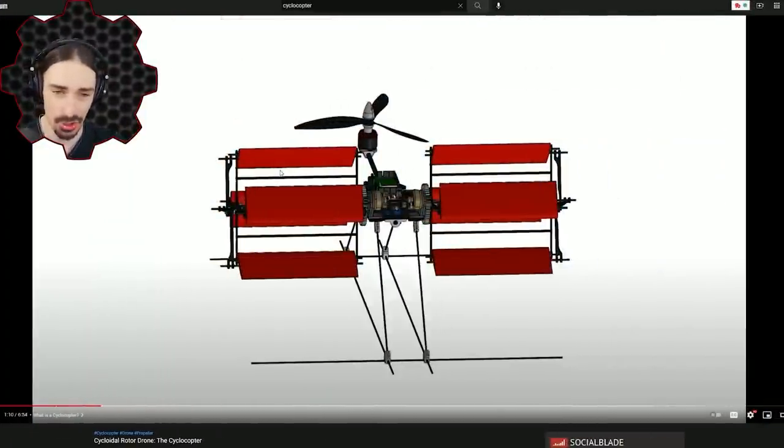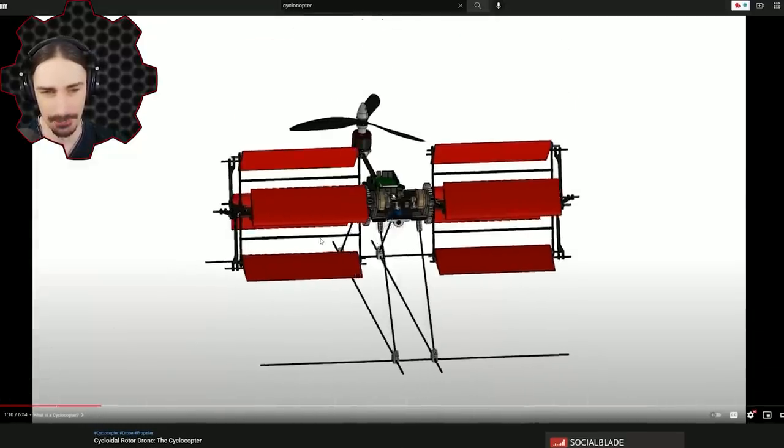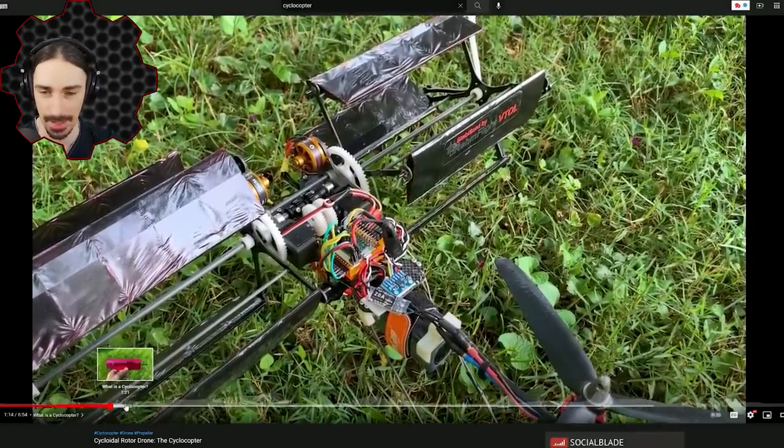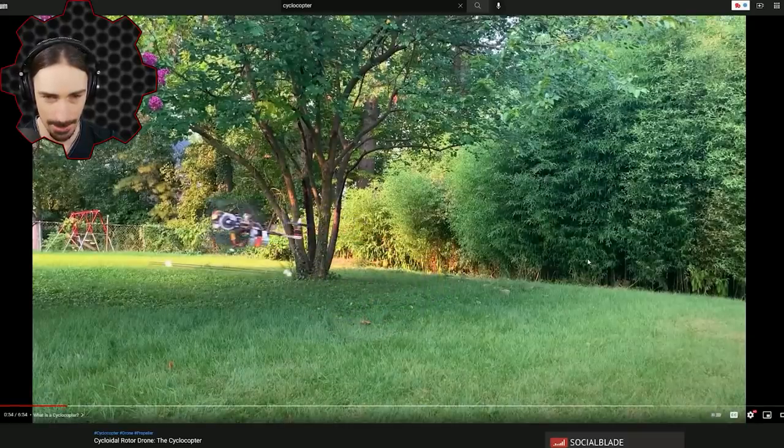Let me show you an example. If you just type 'cyclocopter' into YouTube, you're probably going to get this video by Nicholas Rem called 'Cycloidal Rotor Drone — the Cyclocopter.' To give you an idea of what this thing, at least this version, looks like — it looks like this, and flying around it looks like this.